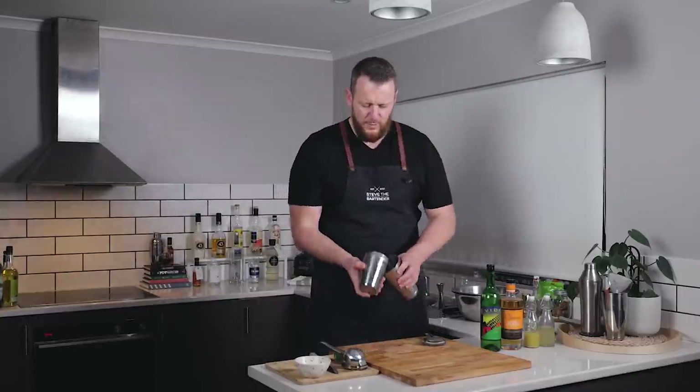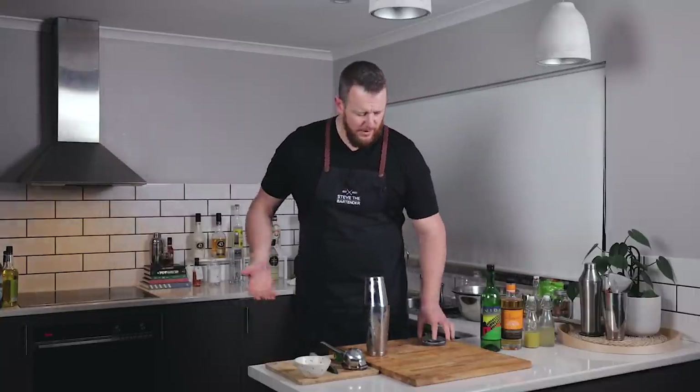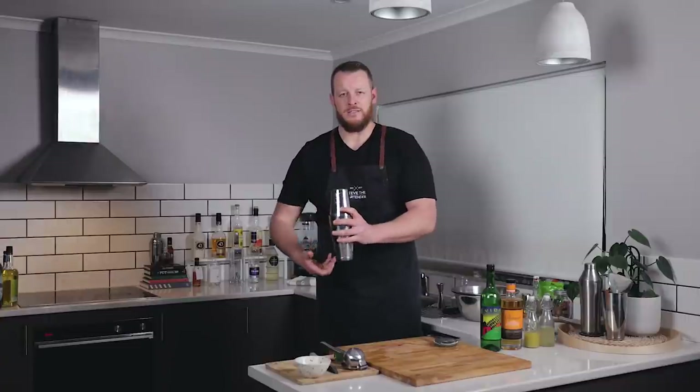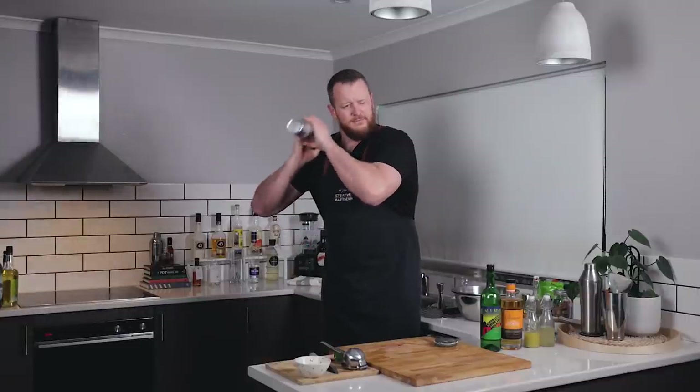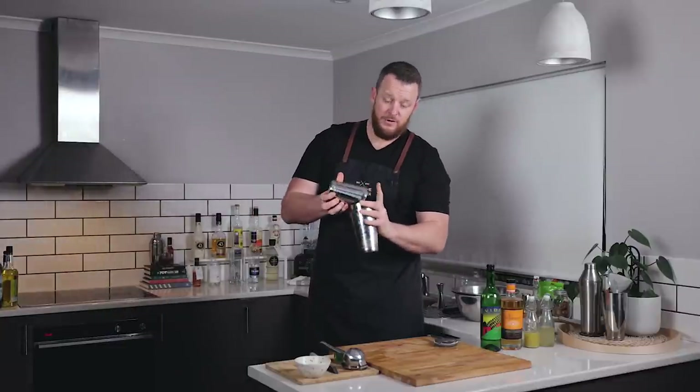So a lot of people swear by the reverse dry shake. They think it gives a superior foam to a cocktail, but I think it's a little bit counterintuitive normally because I've just made the cocktail as cold as I can, and now I'm putting my warm hands with no ice and I'm warming that cocktail just a little bit. So that's why I usually prefer not to do it, but it does make a really good foam.